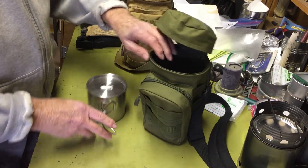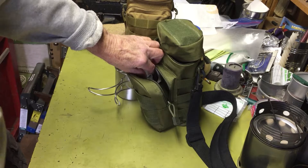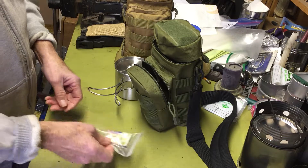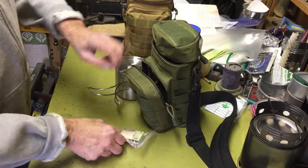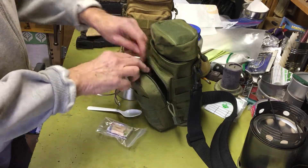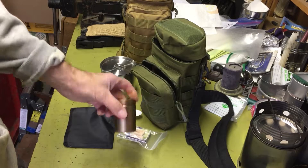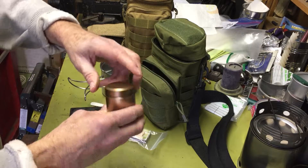Currently in the pocket I have some matches and some fire starters — those little ones you can use for a wood fire. I have a whole bag of them. I also have a little plastic spoon in there.